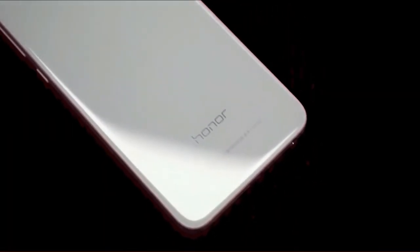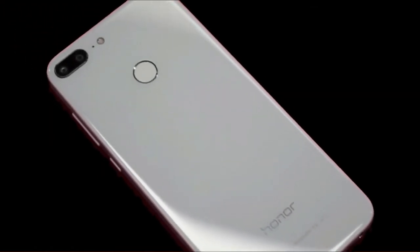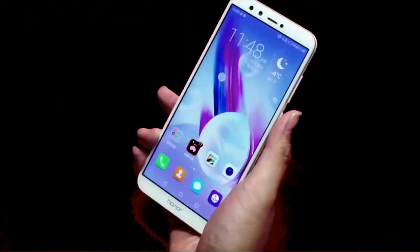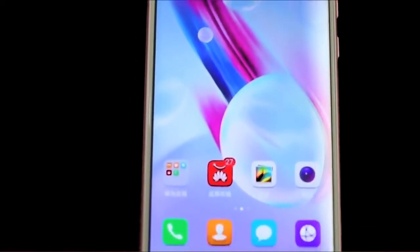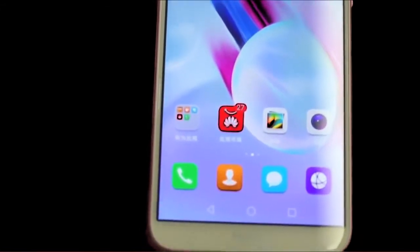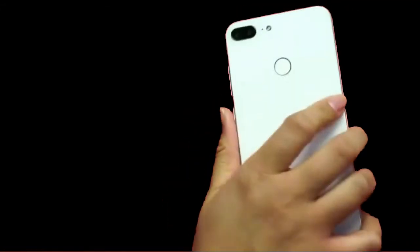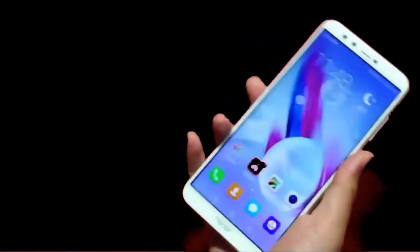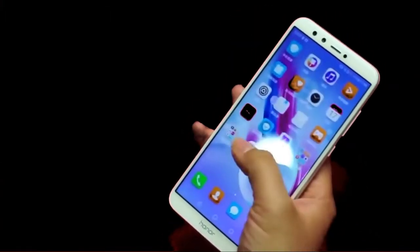It is a camera-loaded device with an amazing design, featuring a front and back glass design, a 5.65-inch Full HD+ display, and an 18:9 aspect ratio. Honor claims it to be the most durable device in this segment, able to resist drops from a small height even without a cover.